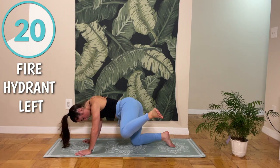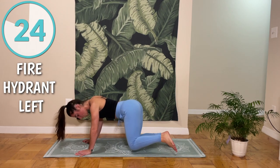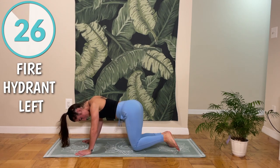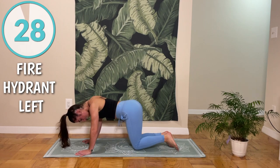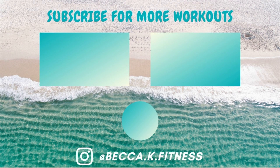Let me know what you thought of this 10 minute workout. I hope that you'll join me for another one soon. I'm super proud of you guys for making the time and carving out 10 minutes for yourself. I hope you enjoyed it, and I'll see you in the next one. Bye!